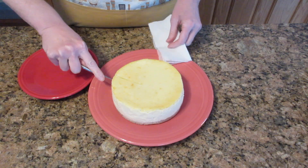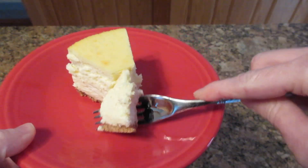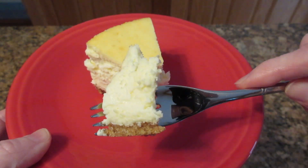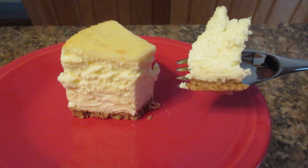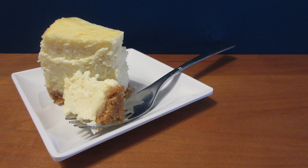And look at this — isn't this absolutely lovely? I wish you could see how silky smooth this cheesecake is. It's absolutely wonderful. What do you like to put on top of your cheesecake? Plain, strawberries, raspberries, blueberries? Let me know in the comments below. I hope you enjoyed this recipe. Thank you for watching and as always, happy baking!